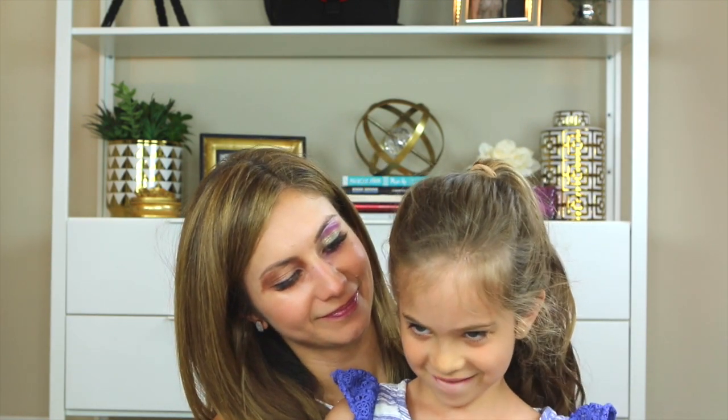Looks lovely! Good job, girls! What do you think, Kate? You like it? Should we go show Daddy? Yeah! Let's go show Daddy. Okay, Kate, now here's where you say: as always, thank you guys so much for watching, and have a great day! Thank you! Bye! Bye! Bye!